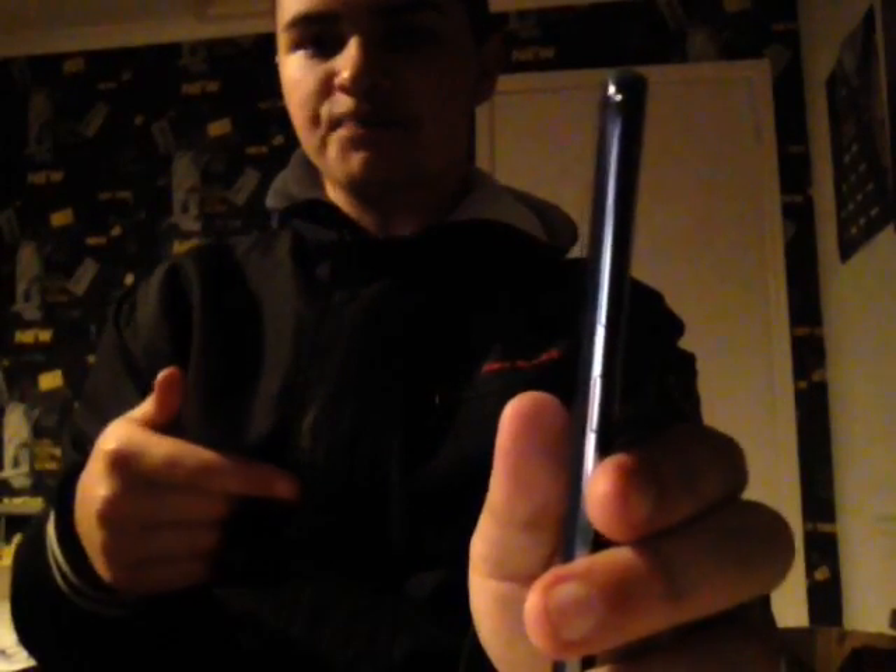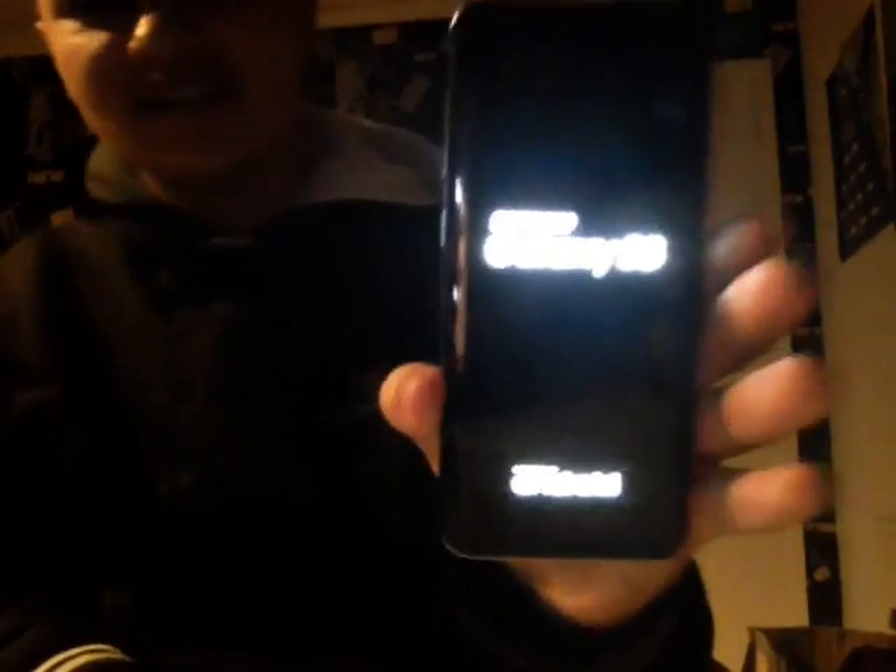We've got the Bixby button, which is the new Samsung Assistant. We've got the volume up and volume down, so it's normal apart from the Bixby button. Hopefully this is charged because I don't want to plug it in. Oh, it actually sends a vibration when you turn it on — I actually like that.